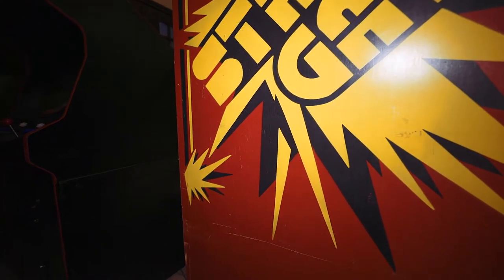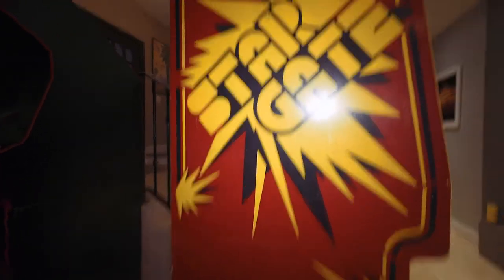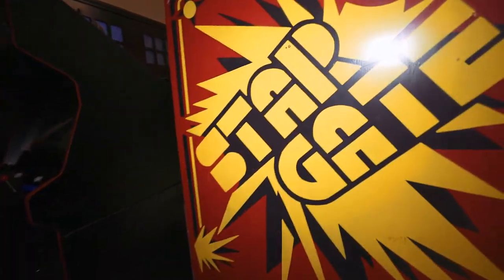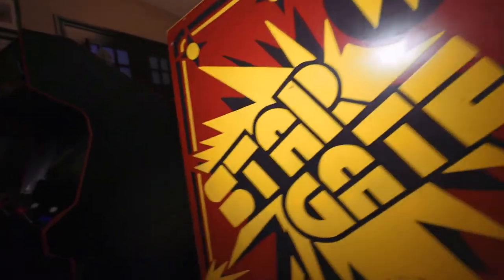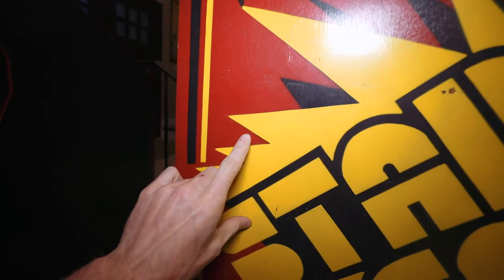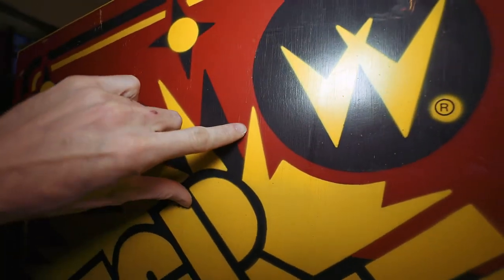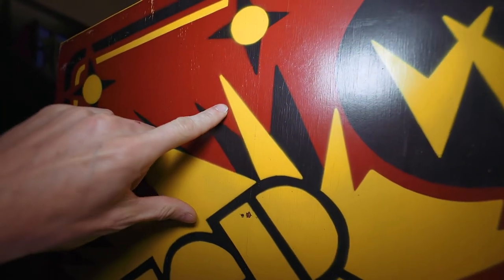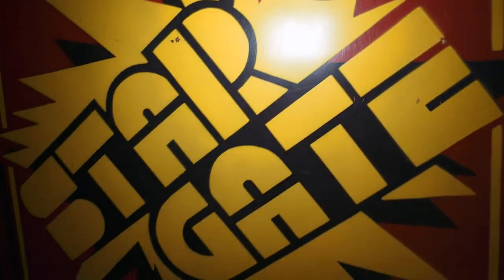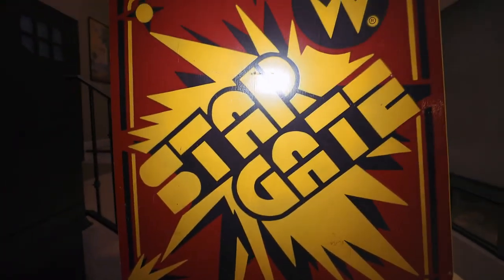You can kind of tell it's original. When side art is redone it always tends to look a little more perfect with perfectly smooth edges. I mentioned this in my Joust video — they are never perfectly smooth. You can see the overspray here — it has a bunch of overspray, this one too, this one as well. The whole thing looks a little fuzzy. I'm still on the fence about this one.